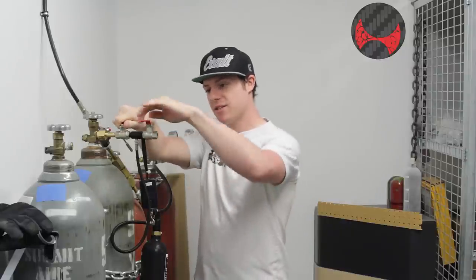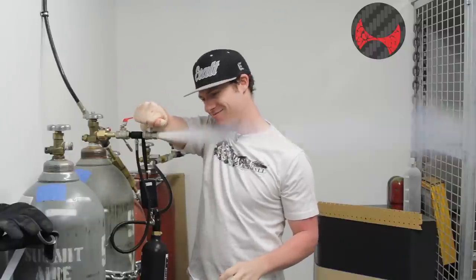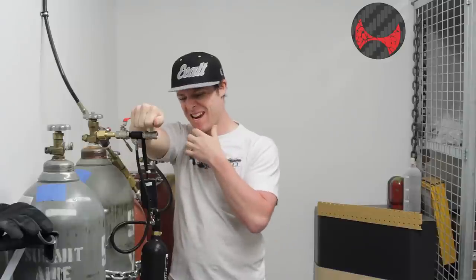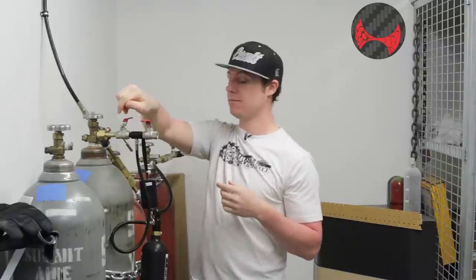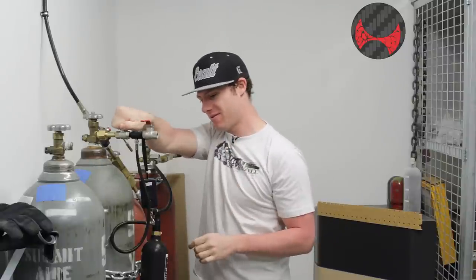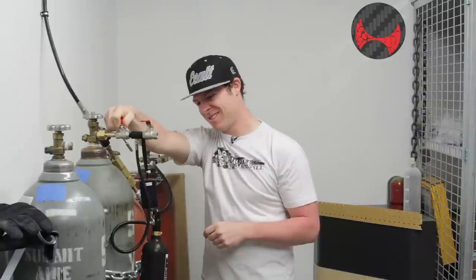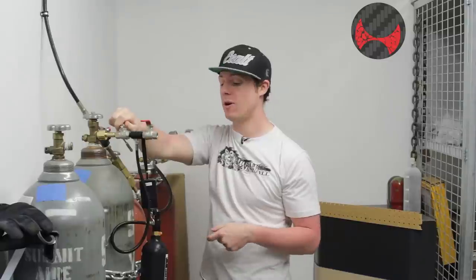It got up to about 14 ounces, so go ahead and purge it a little bit — this might be loud, guys. Make sure this is closed. That should be enough — that was quite loud. Go ahead and make sure it's closed, then open up your fill valve. There we go. 20.1 ounces.